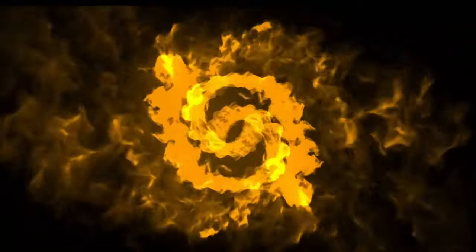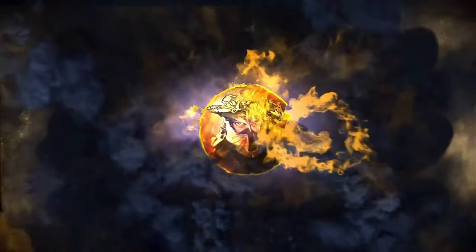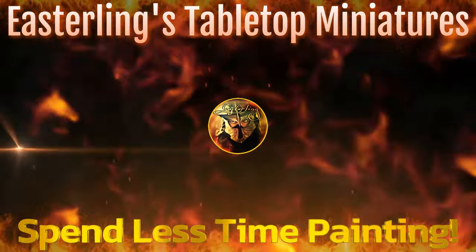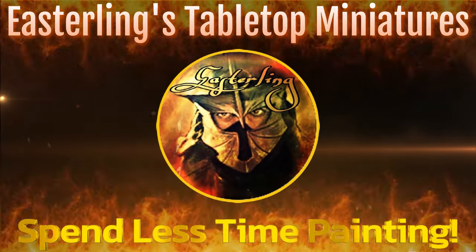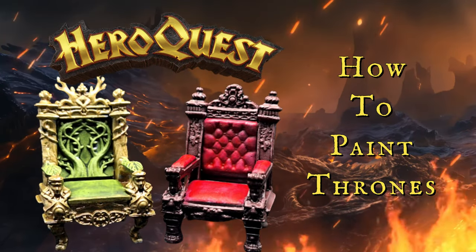You might want to take a seat for these next miniatures. Hey everybody, I'm Rob the Easterling, welcome back to the channel. Today I'm going to show you guys how to get some chairs painted for HeroQuest in the simplest way possible. Using a little zenithal highlight can go a long way on this furniture, so let's get to the table and start painting.